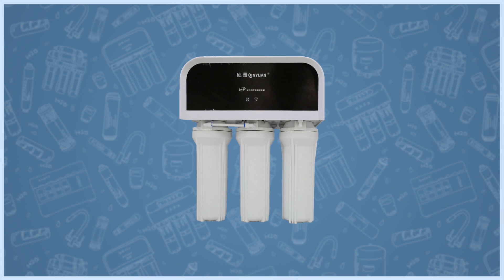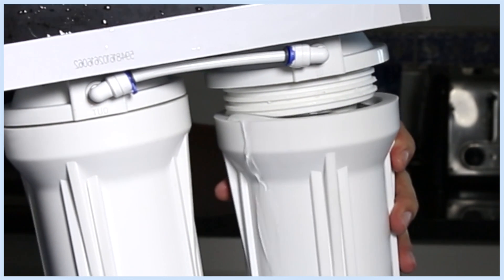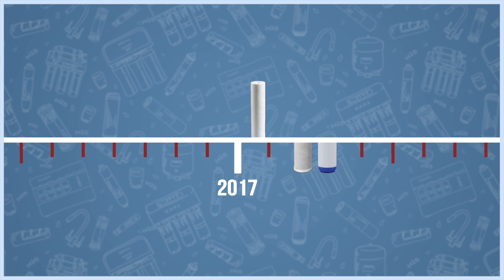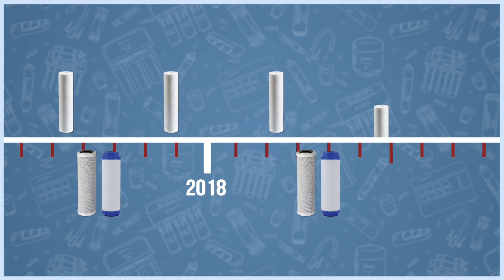In traditional models, you need a wrench to change the filters and you will end up spilling some water on your kitchen floor. But most recent models come with a twist-and-lock attachment that makes it easier to change the filters and eliminates the need for tools. Remember that different filters need to be changed at different times.